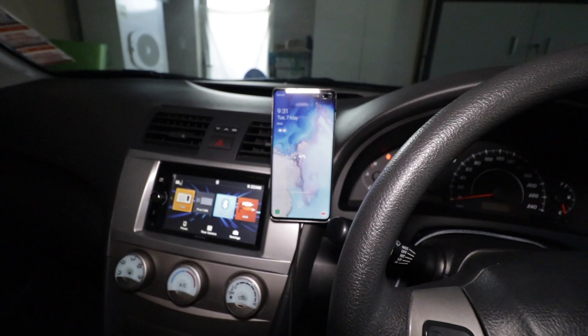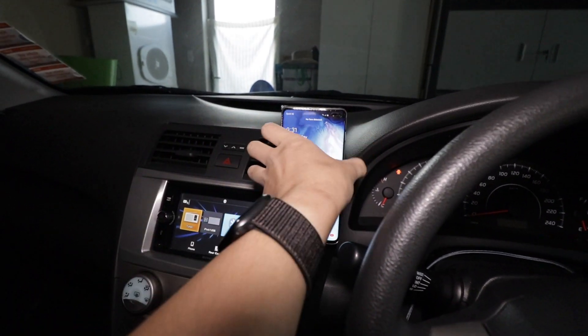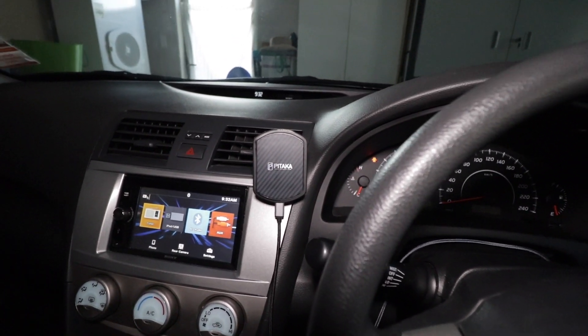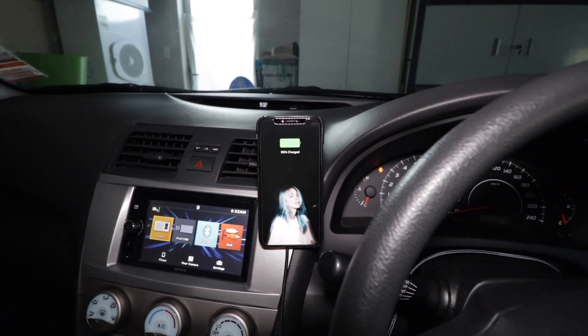You can stick your phone onto the Mag Mount to wirelessly charge it as well, which I think is quite incredible. Obviously the charge is not going to be the fastest in the world, but it is useful for topping up the battery during your commute. I find it really convenient not having to mess around with grips — just stick in the phone and go, with the added functionality of wireless charging.